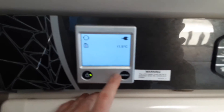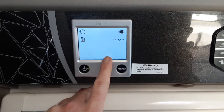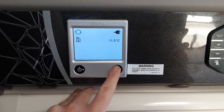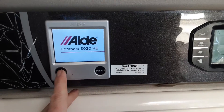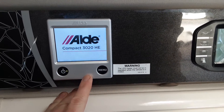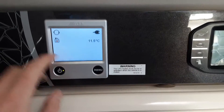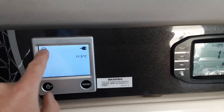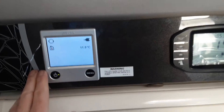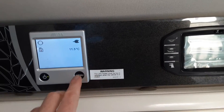Above the door on the left-hand side you've got the black control panel for your mains and light controls. Above the door you've also got the control panel for your heating and hot water. Press the button on the bottom left-hand side and the control panel will wake up. At the top it will indicate if the heating pump is running, on the right-hand side whether you've got mains power, and below that the current room temperature.